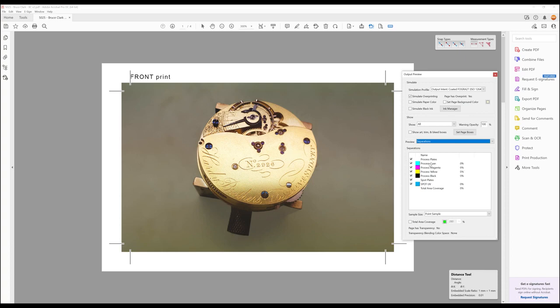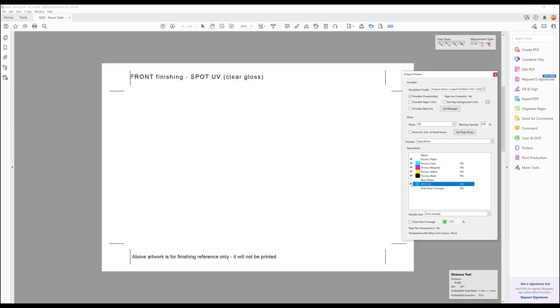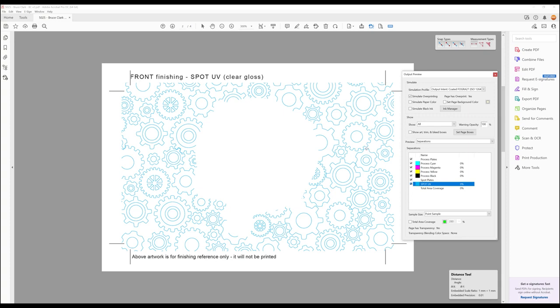What is important is checking the process plates. For this particular product, it is CMYK printed with spot UV print finishing. You can see under spot plates that spot UV is listed. Navigating to the spot UV page, by unticking the spot UV spot plate, we can quickly see that the artwork has spot UV spot color assigned.